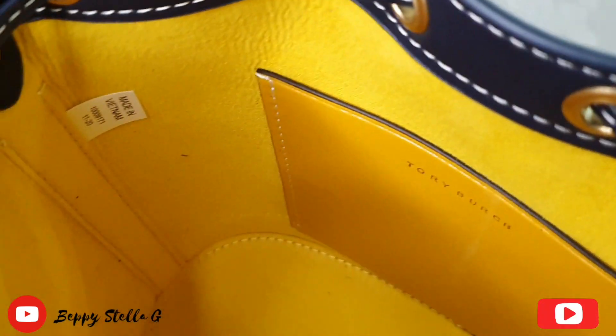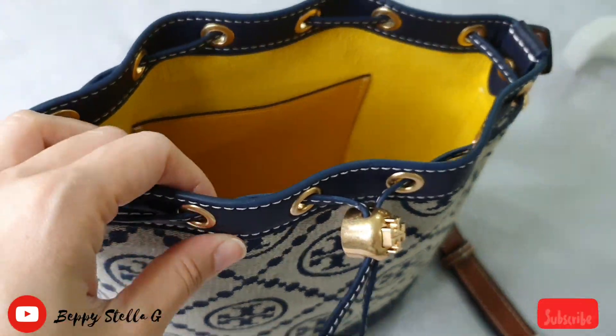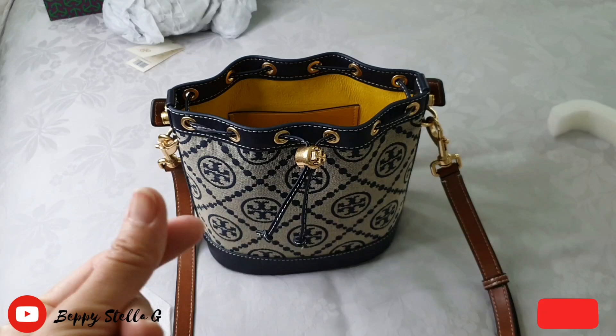I really love this lemon yellow interior color. If you like this video, please like and consider subscribing. Thanks for watching, guys — bye!